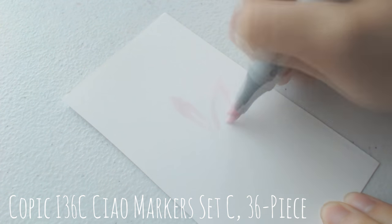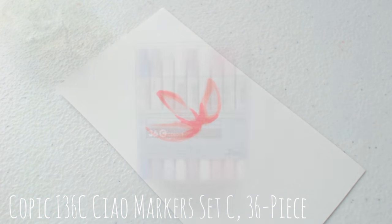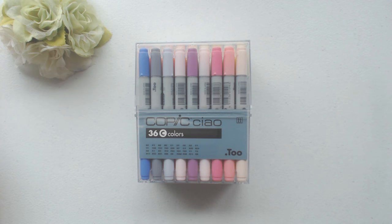The main reason why I bought another set of Copics is because my color choices were quite limited in the first set, and also I wanted to force myself to practice with Copics more, so that's why I bought another set.